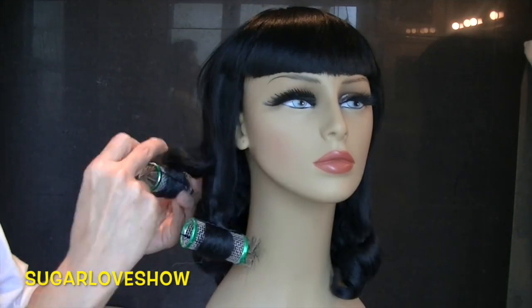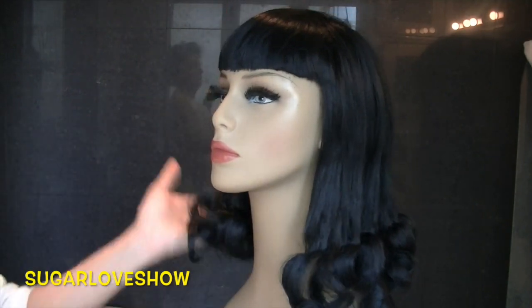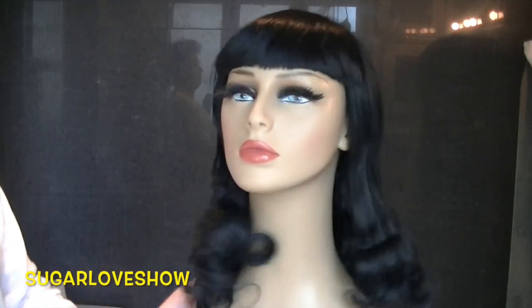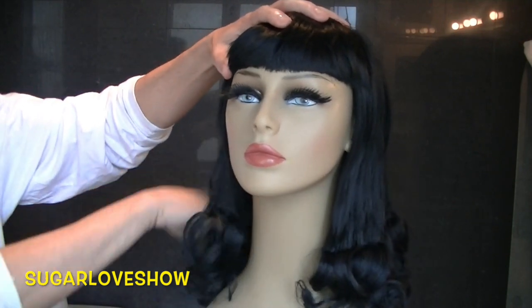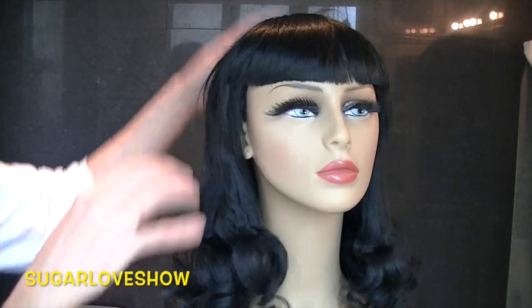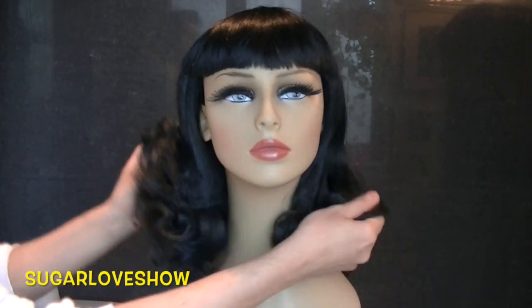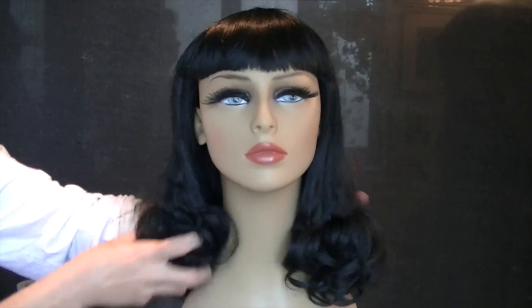Stay tuned — as you can see, it works like magic. This is a really classic dominatrix look and it's not difficult at all. Now, be careful: if your wig is too cheap or very plastic, be careful when working with boiling water because it can really destroy the wig.